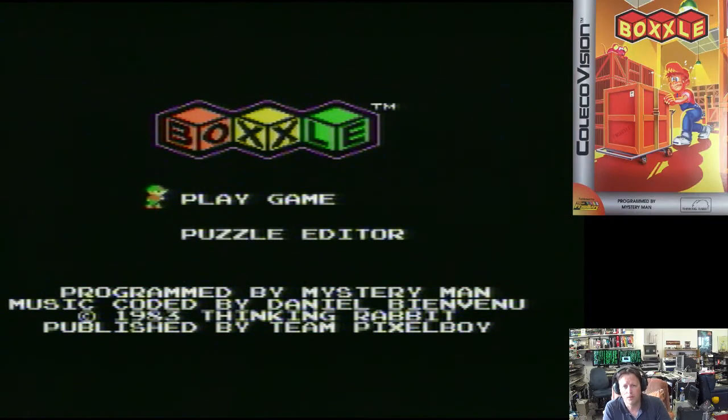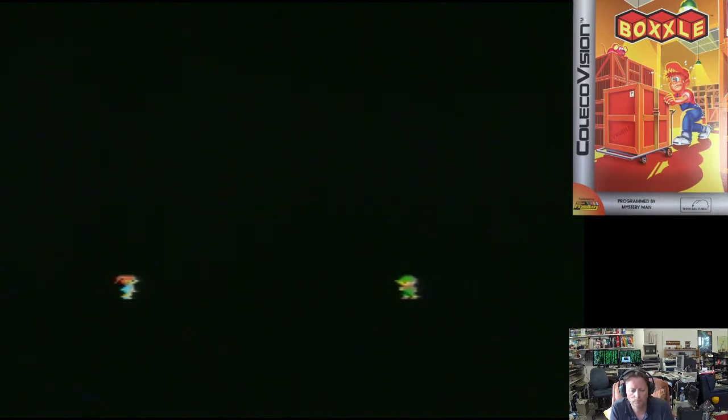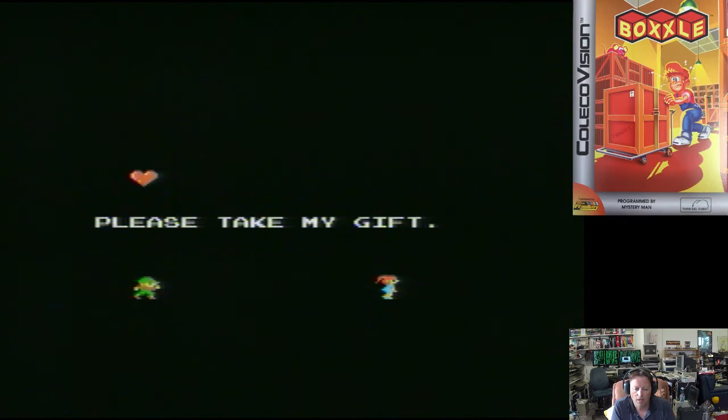So this is Boxel, an SG-1000 port. It doesn't need the Super Game module, and it's a game I don't have for the SG-1000 yet — I checked. It must be one of the card games I don't have.